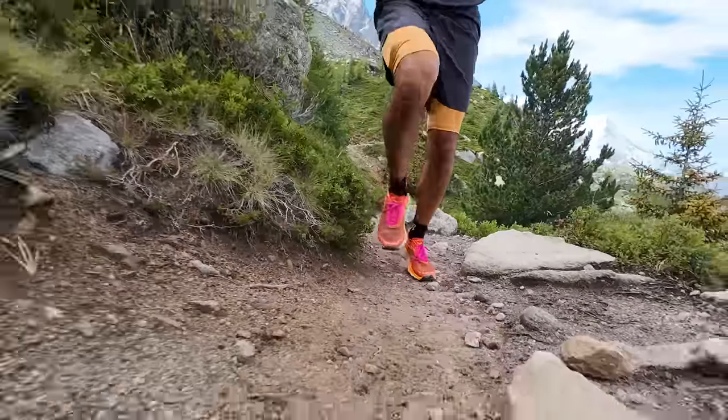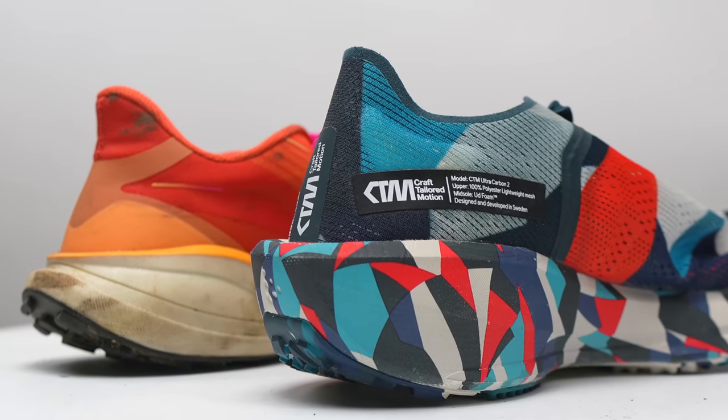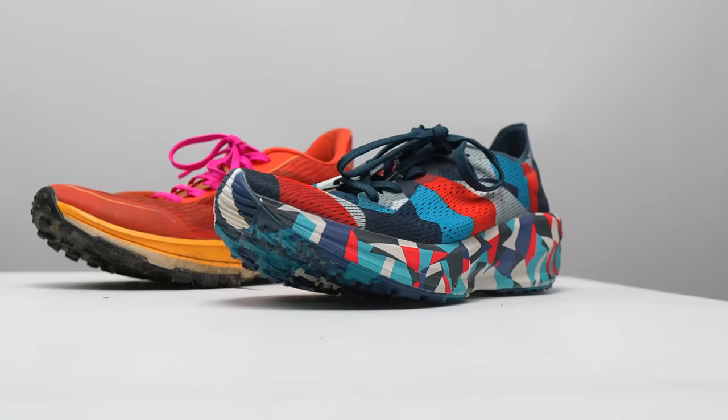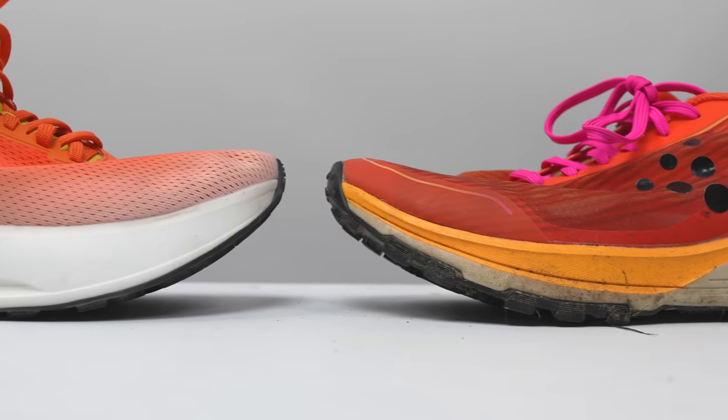Now that we've talked about the specs, let's talk about what it was actually like to run in this shoe. This is definitely my favorite shoe that Kraft has ever made — finally they're getting something that's a little bit more soft and cushioned while still being responsive, not too muddled or mushy. A lot of other shoes in the Kraft lineup have been really fun but firm. For example, the Kraft CTM Ultra Carbon 2 is a great racing shoe for faster trails but the ride is really harsh — the foam is not nearly as forgiving as I'd like for a shoe with this much stack height. Even compared to another CR foam shoe, the Kraft Nord Light Ultra, this shoe feels a bit more on the firmer side. It's a peculiar example where the same foam in two shoes with different stack heights and geometries can result in very different rides.